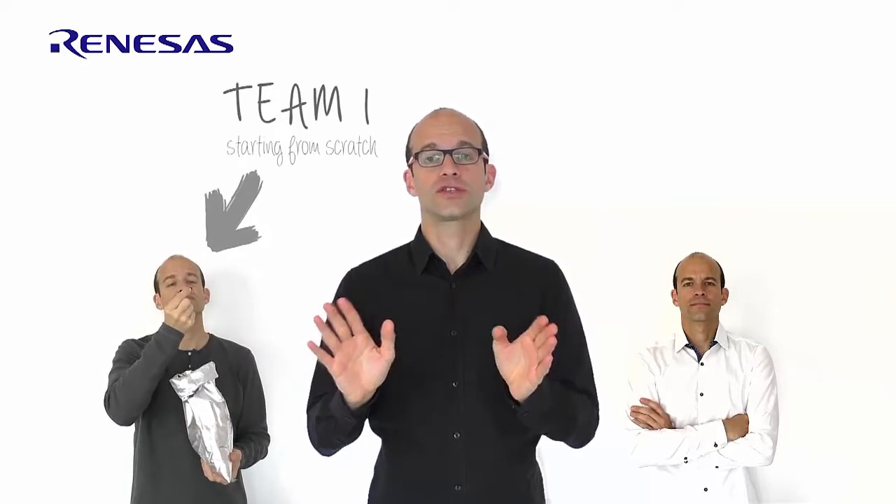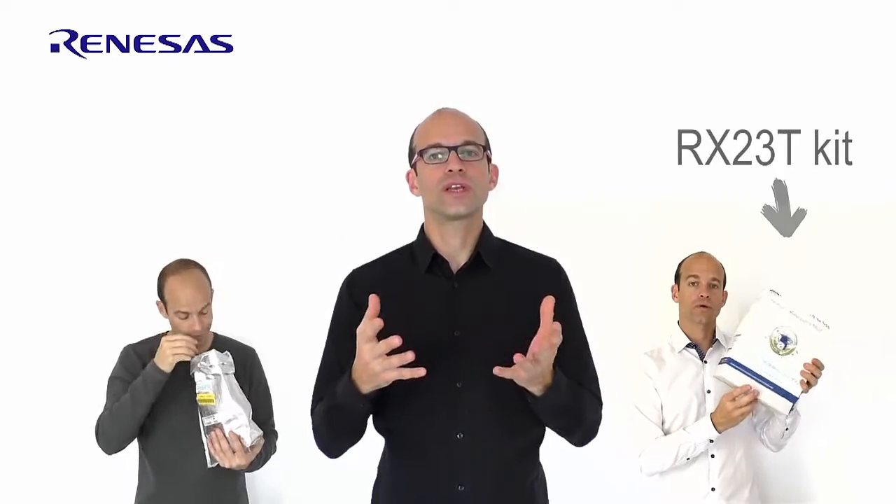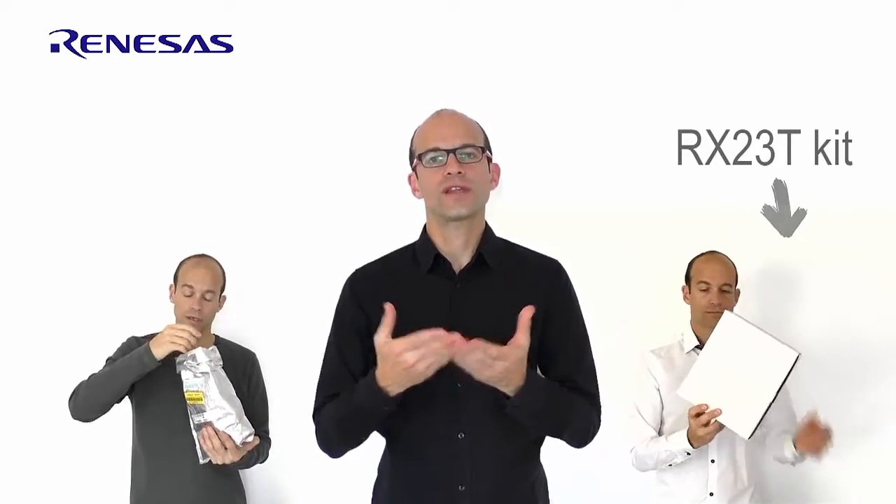So these two teams are here. The first one is starting from scratch — they have absolutely no knowledge or expertise in this field. The second team is also starting from scratch, but they followed a Renesas training and received a kit based on the RX23T, which is really designed to drive any brushless motor. The RX23T microcontroller is a 5-volt MCU equipped to drive any inverter, embedding a floating point unit able to manage any complex algorithm.